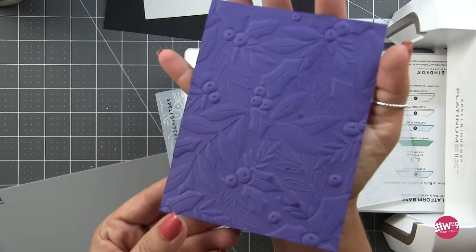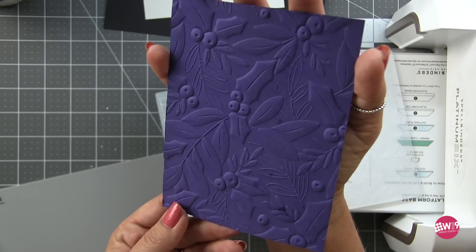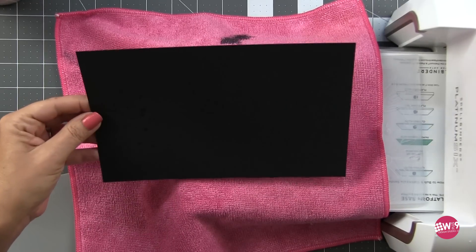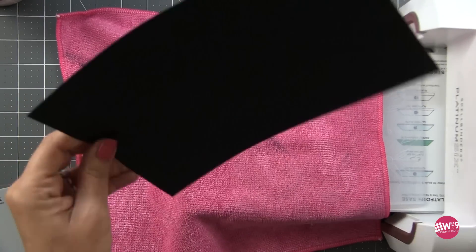And this 3D embossing folder here started it all — the Holly and Foliage 3D embossing folder. The detail and the dimension in this folder is incredible.